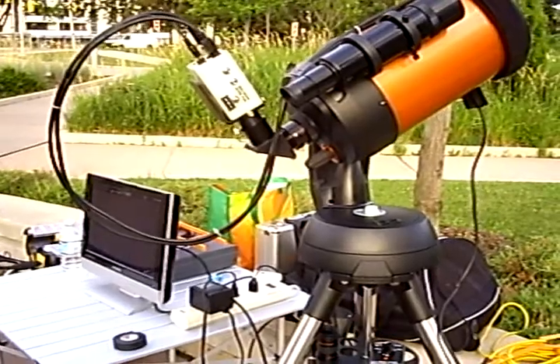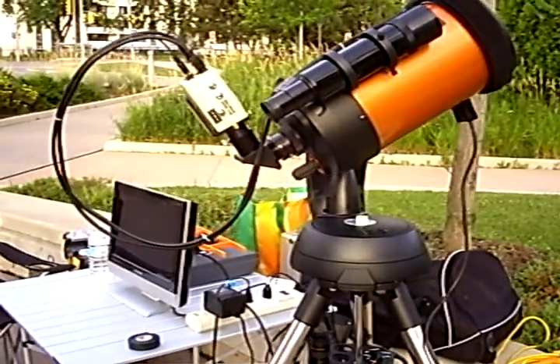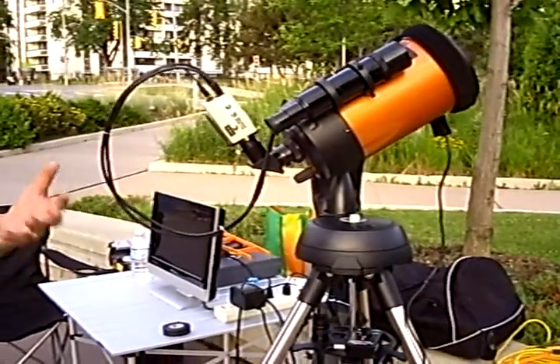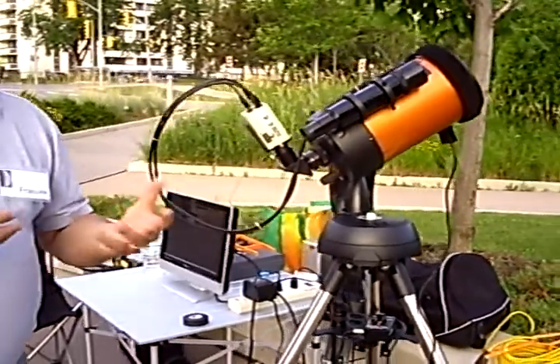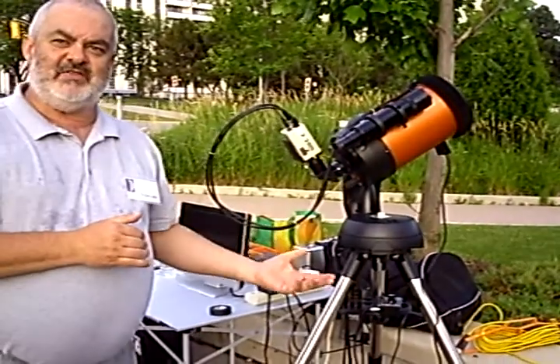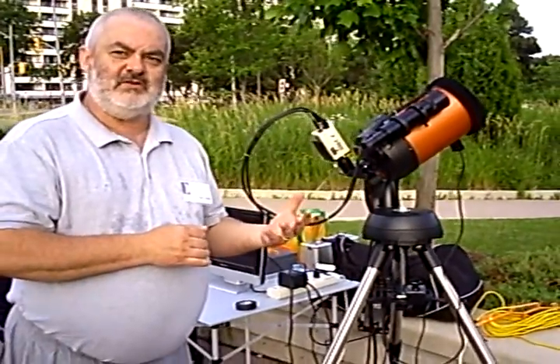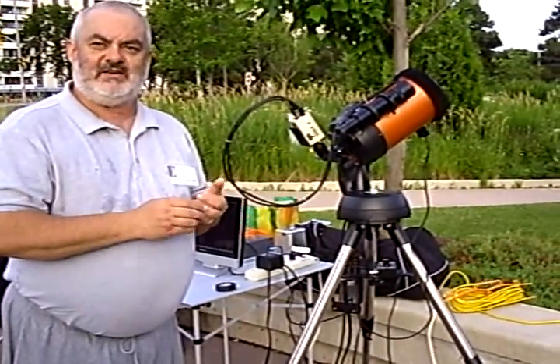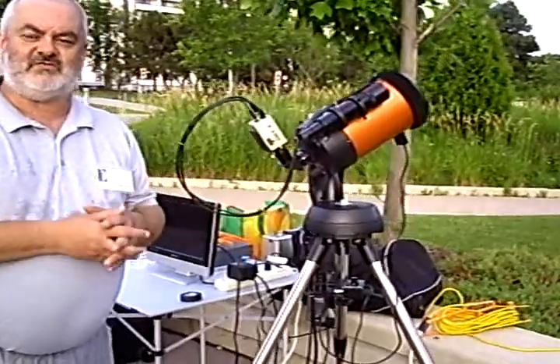The real strength of this particular setup is I don't have lineups anymore. I used to do a lot of public education and have 50 or 60 people lined up to see one object. Now with this setup, I can actually allow people to see 10 or 15 objects in one night, and it works extremely well.